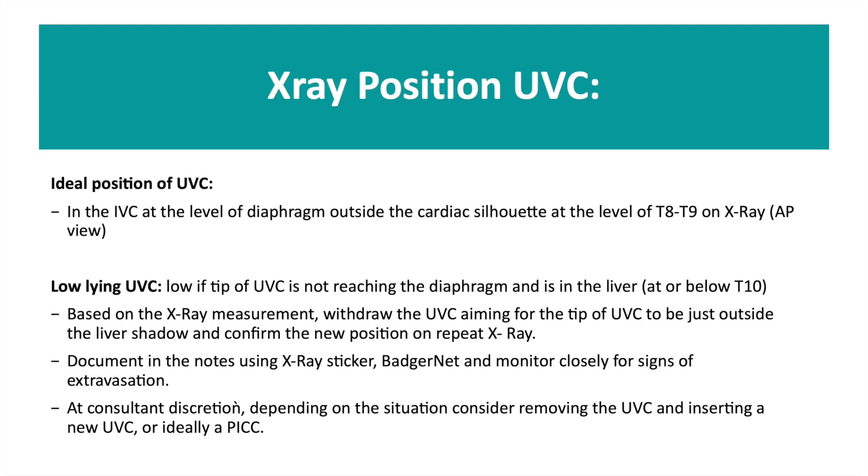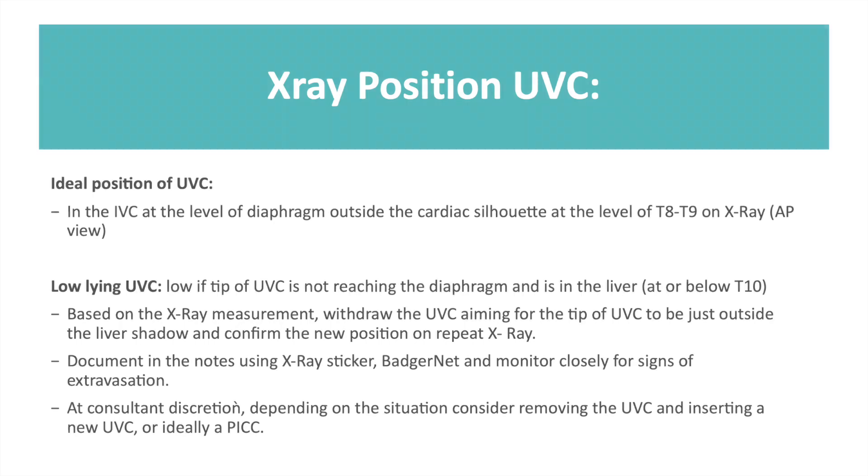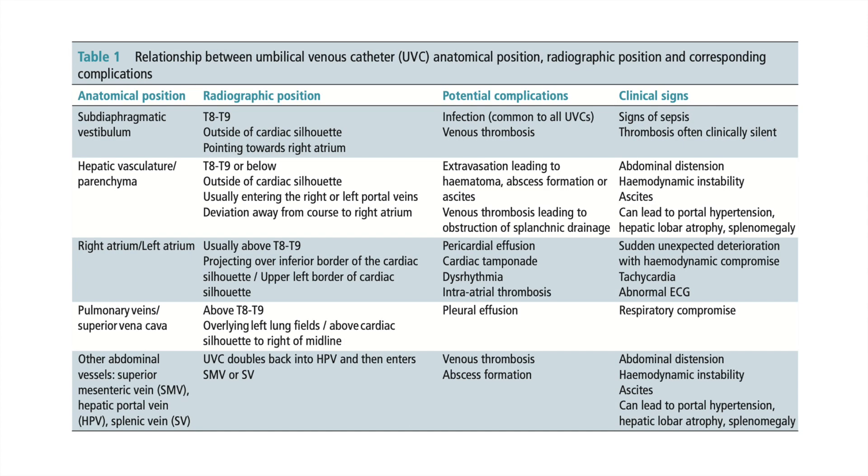On X-ray the ideal position of your UVC should be in the inferior vena cava at the level of the diaphragm, outside the cardiac silhouette at the level of T8 to T9. For a low-lying UVC it should be drawn back until it is outside the liver shadow and clearly documented using your X-ray sticker on Badgernet and in the notes. This table from the Archives of Disease in Childhood nicely demonstrates the relationship between the anatomical position of your UVC, radiographic position and possible complications.